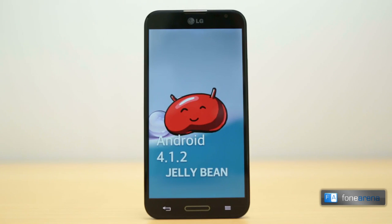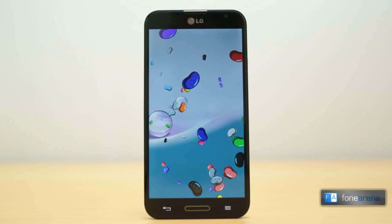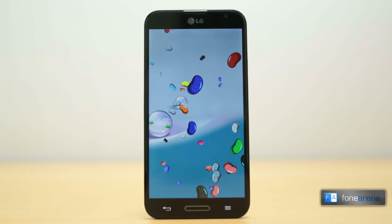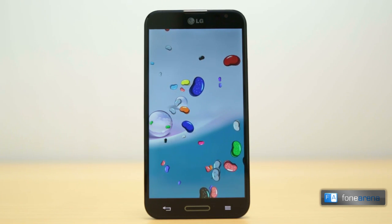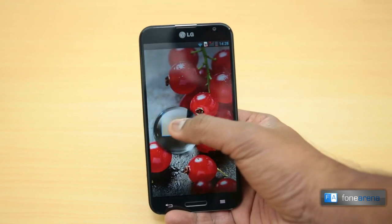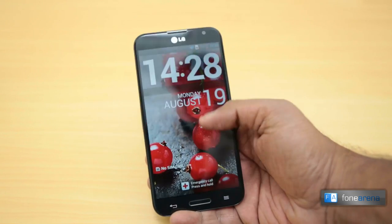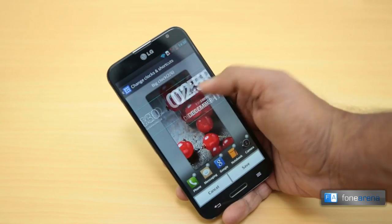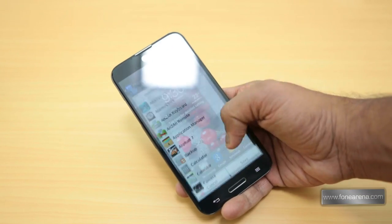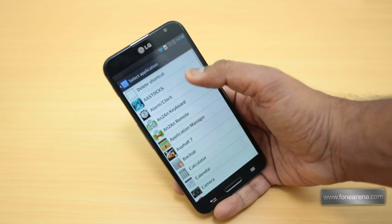Talking about the software onboard, the handset runs Android 4.1.2 and has LG's Optimus UI layer on top. Unlike the interface layers by the likes of Sony, the customisations here run deep and include a plethora of custom applications and even a range of themes. Right off the bat you'll notice a very cool magnifying glass effect while unlocking the screen. The lock screen itself displays a large clock with the current date, and it is possible to customise the style of clock. A row of five customisable quick shortcut icons can also be seen at the bottom.